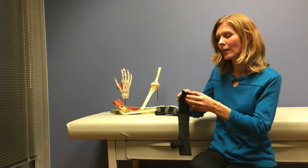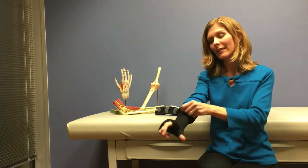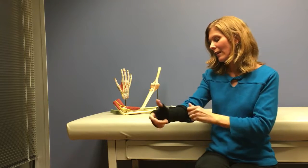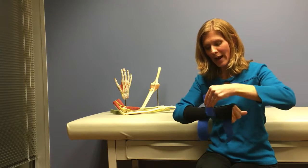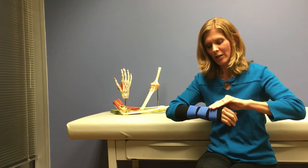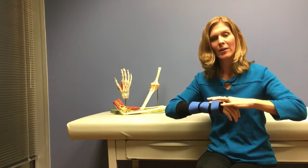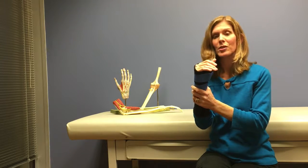In terms of applying your splint, first place a stockinette on your hand. This is just an example of a custom splint. When you apply your straps, please ensure that there is still room underneath the strap to fit a finger so that it is not too restrictive.